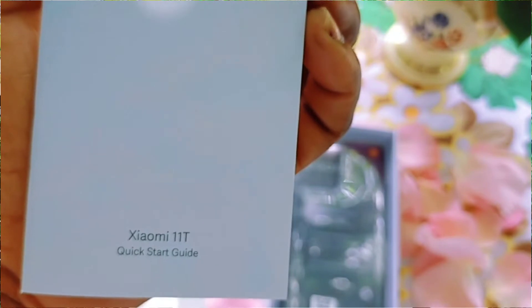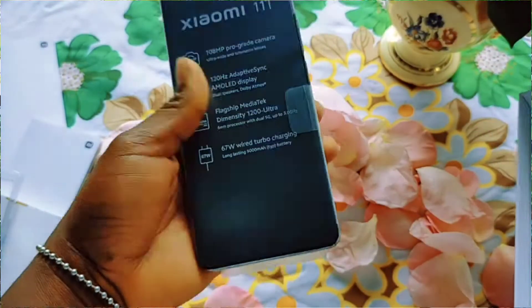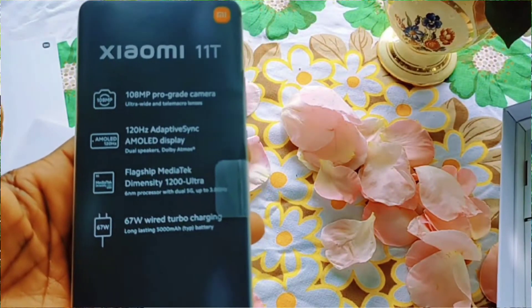And then I have the phone. Opening it up — here is the phone. Very beautiful, lovely. It says Xiaomi 11T and it says 108MP Pro. Great camera.